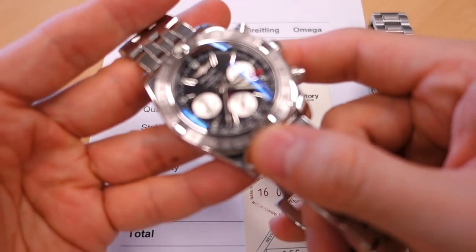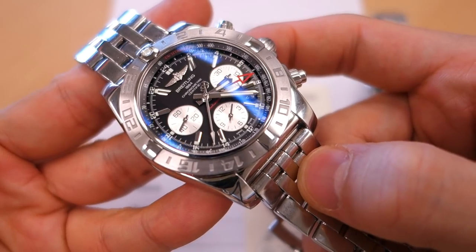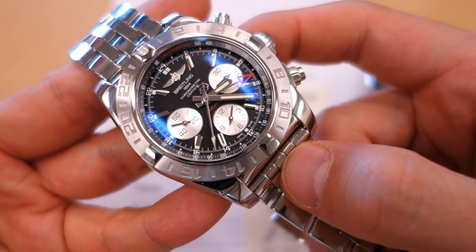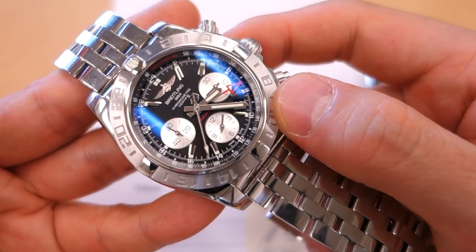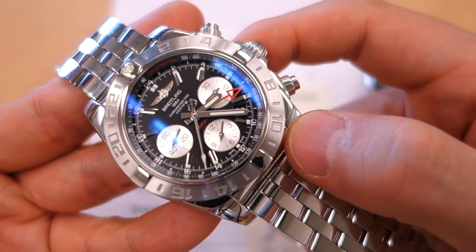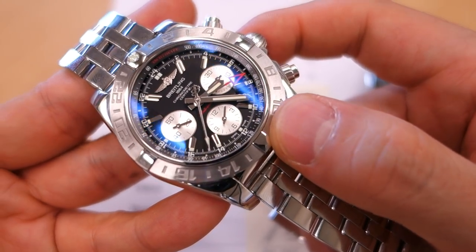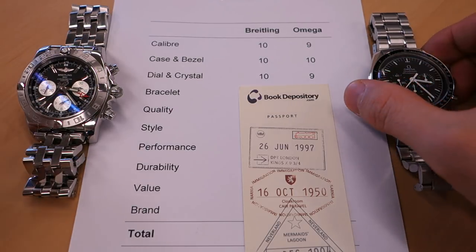For dial and crystal, I've given the Chronomat 10 out of 10. The dial has so many superlative details — a very detailed chapter ring, applied markers all around including the Breitling symbol, textures on the tri-compax sub-dials, high-polish hands with counterbalance, and a tachymeter flange. There's so much in here yet they've achieved a very nice balance so it doesn't look ridiculously busy. A very very good job on the Breitling dial. The crystal is sapphire with double anti-reflective coating.